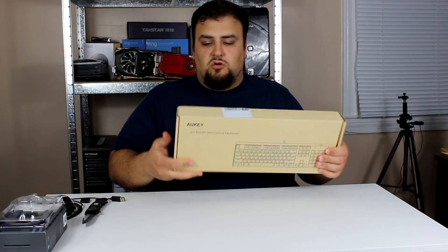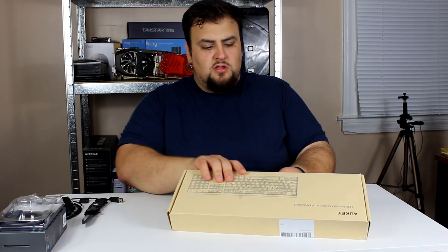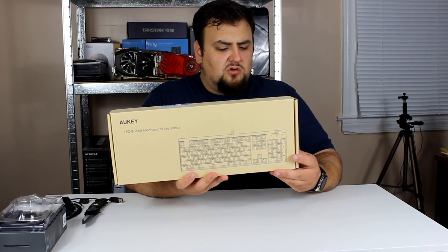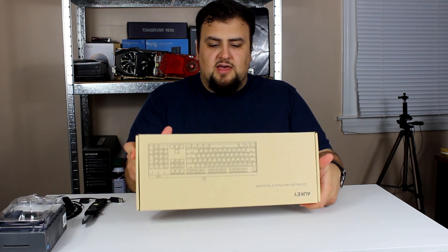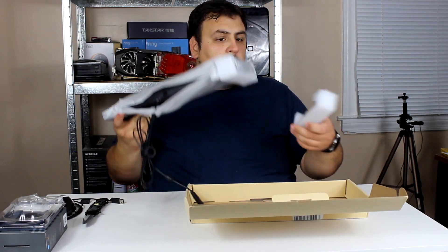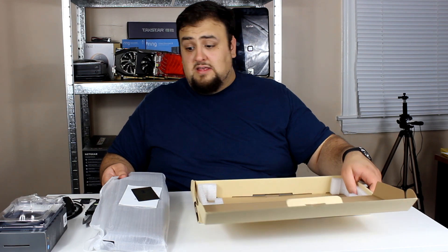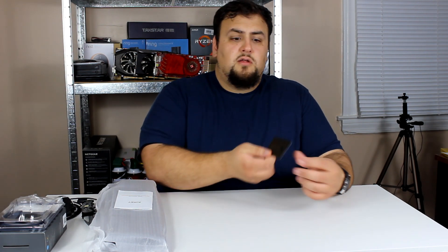Next up is the Aki mechanical keyboard. The packaging is very basic — it looks like they're using recycled materials. There's not much written on the box aside from a printed picture of the keyboard and their contact information. On the back there is no table. Opening it up, there are no papers — we're greeted with their contact information.